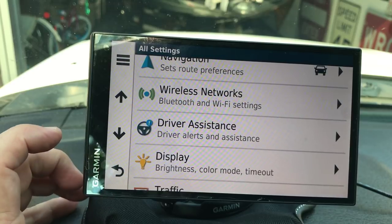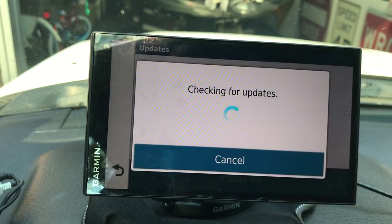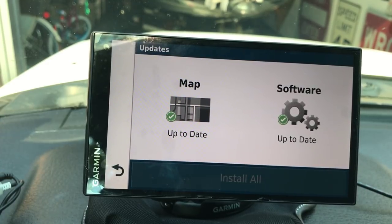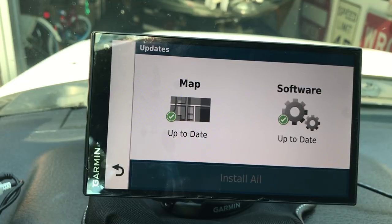Go back to the main settings screen, touch Updates, and it will do a check for you. Mine had to do an update and yours will likely as well. You'll have an option to install all updates - for me it took an hour and a half, which from what I've read is pretty standard. Make sure you are hooked to a power source, because if it runs out of power during the update it will basically brick the device, making it unusable. It gives you a warning about that.